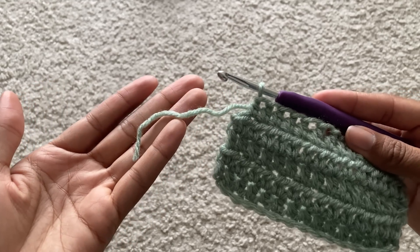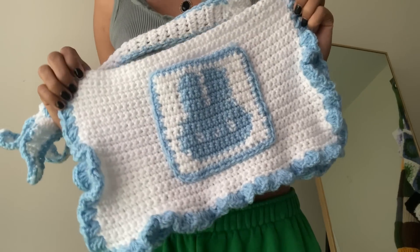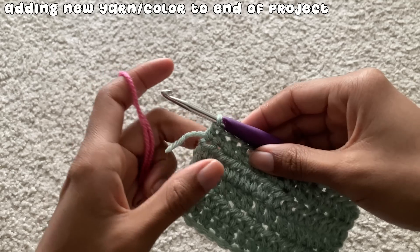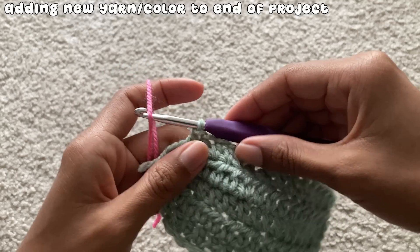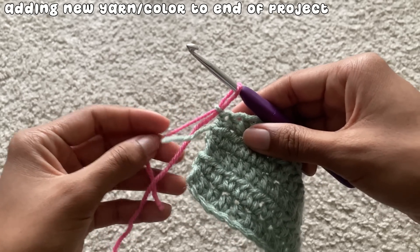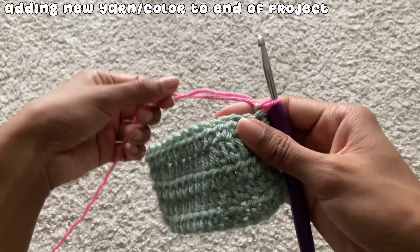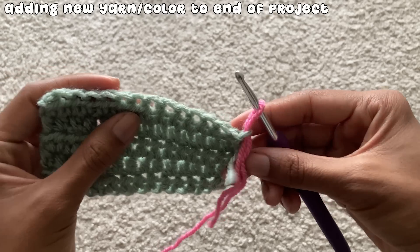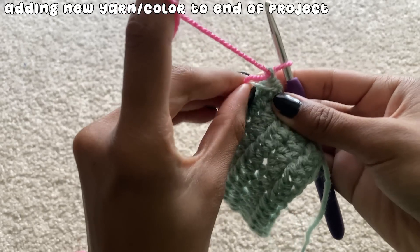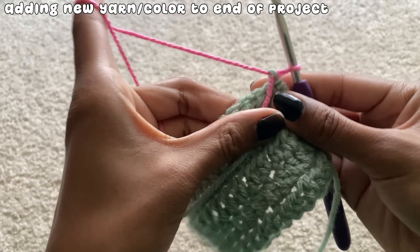While working on a project, sometimes you'll get to the end of your yarn and feel worried, but there's an easy solution. You can also use this method for switching colors, especially if you're creating graphs. To add yarn or switch colors at the beginning of your project, take the new yarn and loop it around your hook, then pull the new yarn through with your hook. This loop counts as a chain. After adding the yarn, I like to weave in my ends as I continue to work the row so I won't have to do it at the end — this saves you a ton of time.